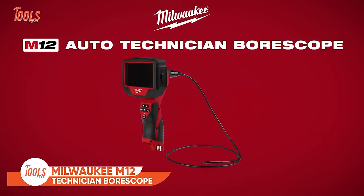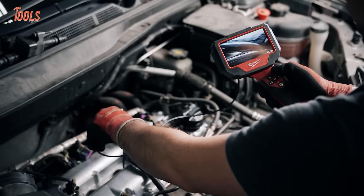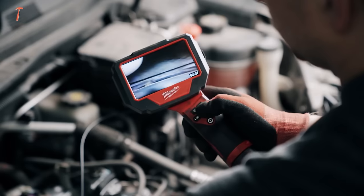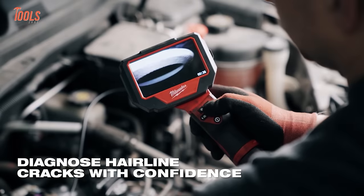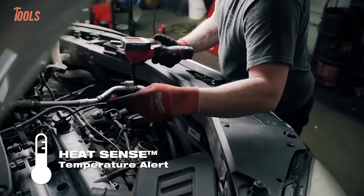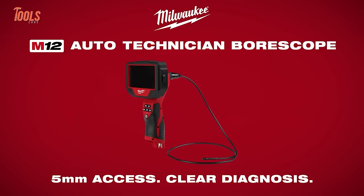Unveil the hidden mysteries of your vehicle with the Milwaukee M12 Auto Technician Borescope, an indispensable tool tailored for automotive technicians. Engineered with a 5mm camera head and a 3-foot cable optimized for rigidity, it navigates tight spaces effortlessly, including glow plug holes and fuel injector ports. Front and side view cameras with adjustable LED brightness provide enhanced viewing for precise inspections. With high-definition photo and video capture, including 4x zoom, diagnosing hairline cracks becomes a confident task. The 4.3-inch rotatable screen adapts to any inspection environment. Equipped with HeatSense Temperature Alert technology, it ensures user safety by shutting down in high-temperature conditions. Powered by the M12 battery system, it seamlessly integrates with your toolbox.